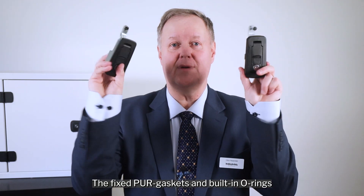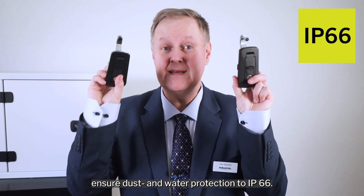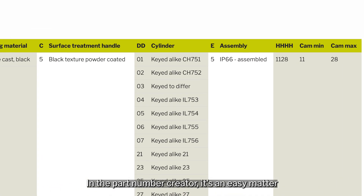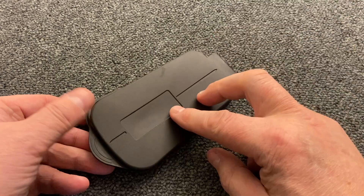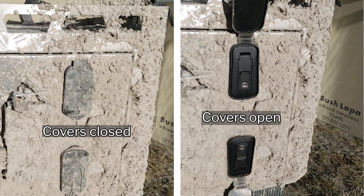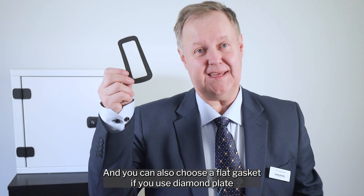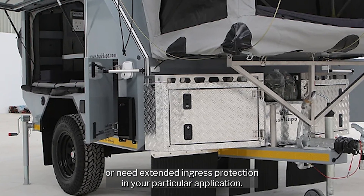The fixed pure gaskets and built-in O-rings ensure dust and water protection to IP66. And in the part number creator it's easy to create the key latching version that you prefer. There are also two optional accessories: a dust cover for extra protection in extra muddy or dirty environments, and you can also choose a flat gasket if you use diamond plate or need extended ingress protection in your particular application.